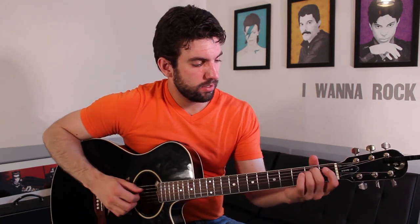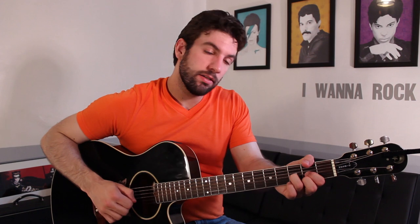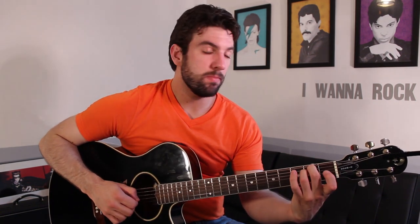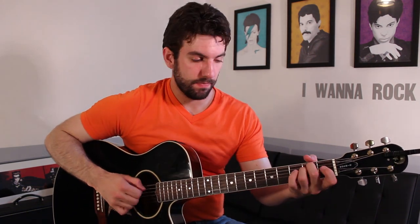The next thing we need after we play that eight times is going to be E minor, A, D, E minor, A, E minor, A, B minor, E minor, and then A7.